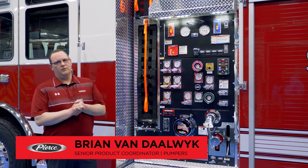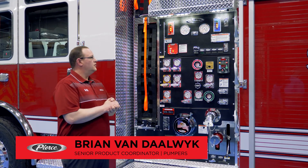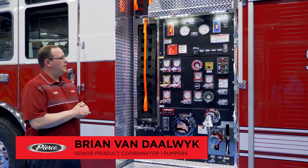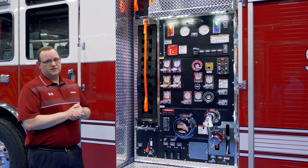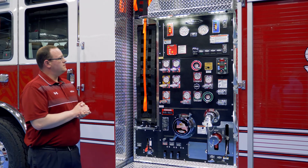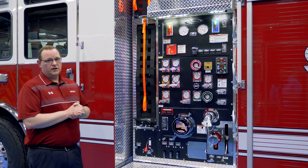Hey folks, Brian Mendoic here. Today we're going to go over the redesigned 2021 pump house with Speedly configuration — some of the features and benefits of what this configuration offers you, as well as the maintenance features with it as well.